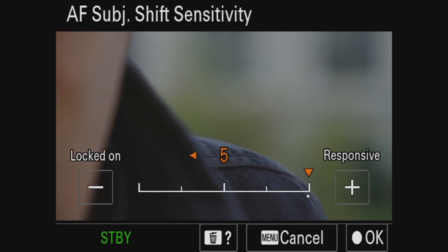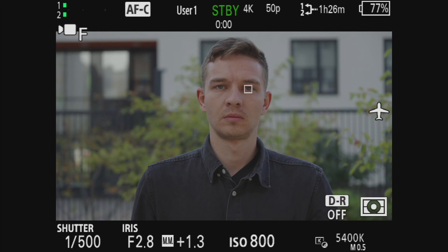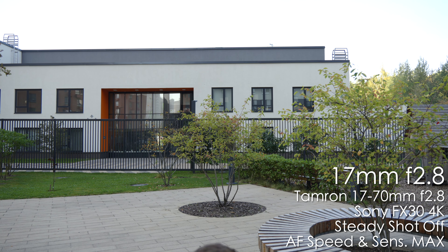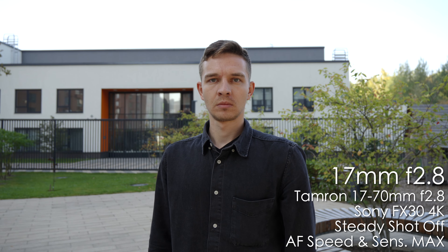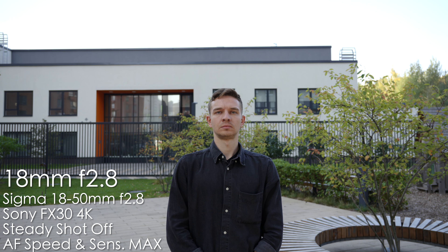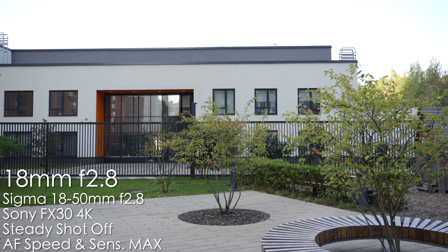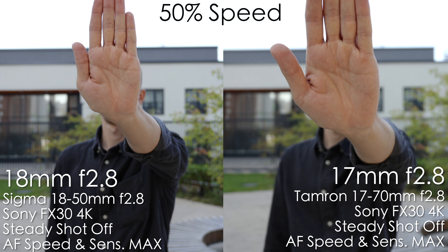Let's check the autofocus. With the fastest sensitivity and speed tracking set, the Tamron does okay tracking forward and backward, but shows a little jitter and hunts slightly. The Sigma, by contrast, tracks with no lag whatsoever and the Sony FX30 does a great job with it too — though Sigma does grab the foreground when you step out of the shot. Overall, I prefer the Sigma; both are okay but Sigma is a touch better.